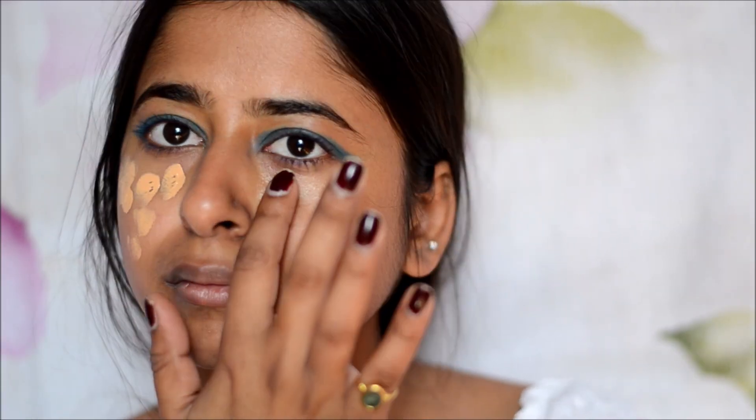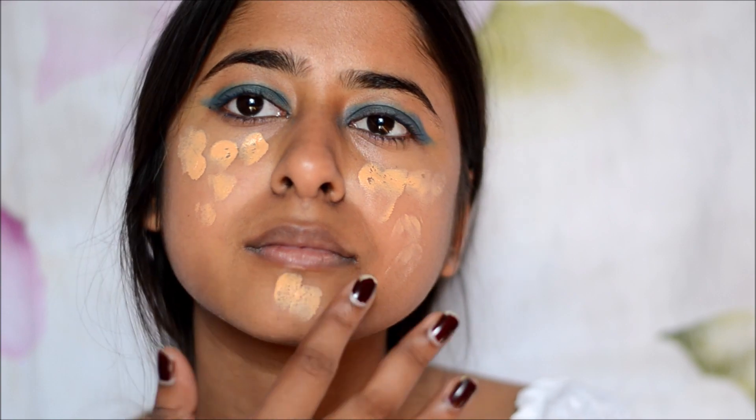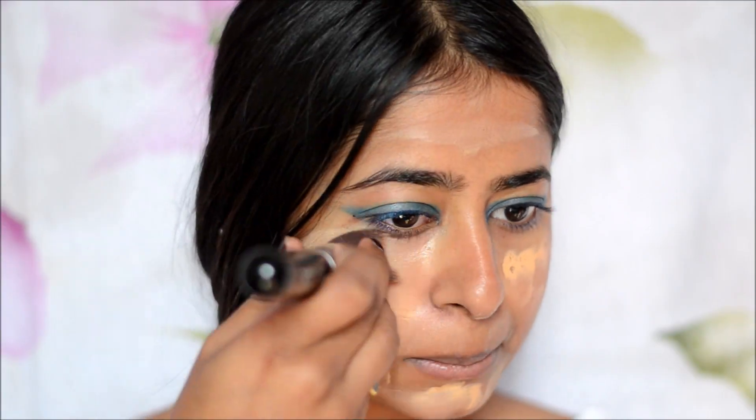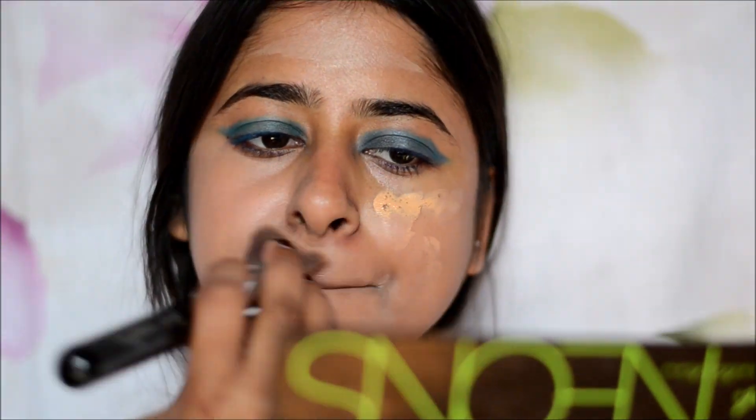Starting with the base, I'm taking my Fit Me foundation and putting foundation polka dots all over my face. Once I'm done applying the foundation on my face, I use a brush to blend it all in around my face and the neck area.